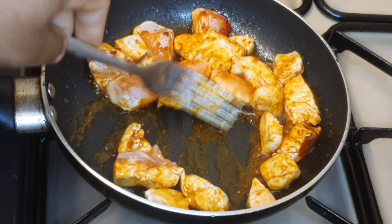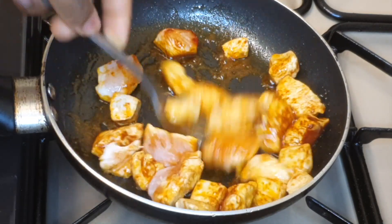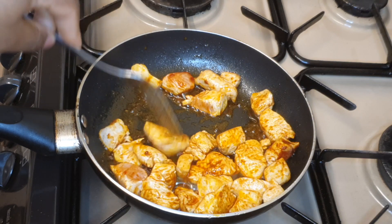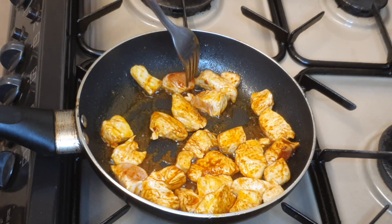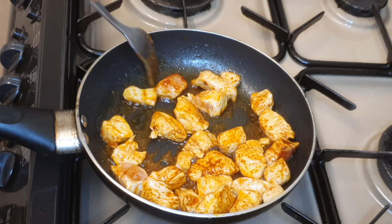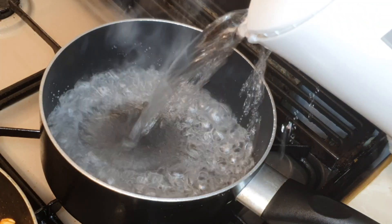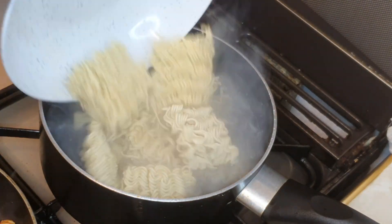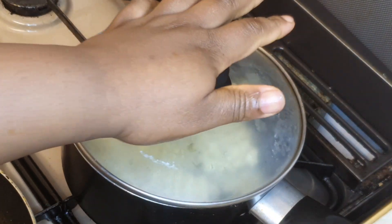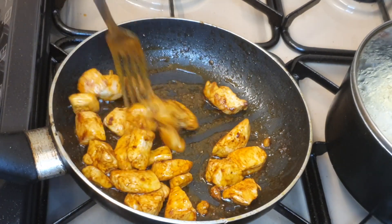This saves time as well. I'll let this cook on each side for about three to four minutes. While that is cooking, in another pot I'll add hot boiling water, then add my noodles, cover it, and let that cook also. Back to the chicken — it's doing well and coming together beautifully. I'll set that aside.